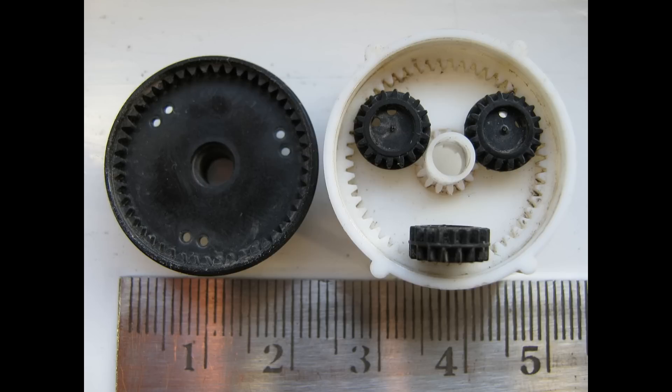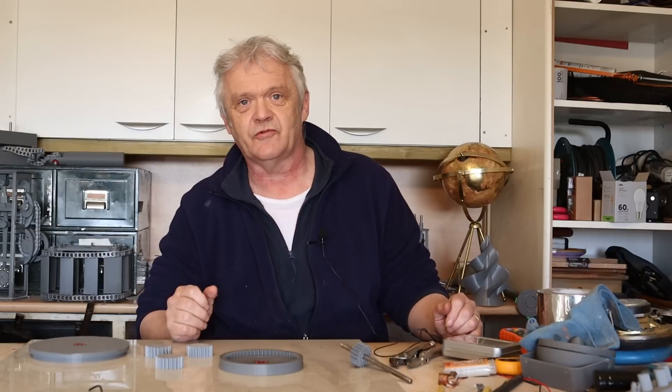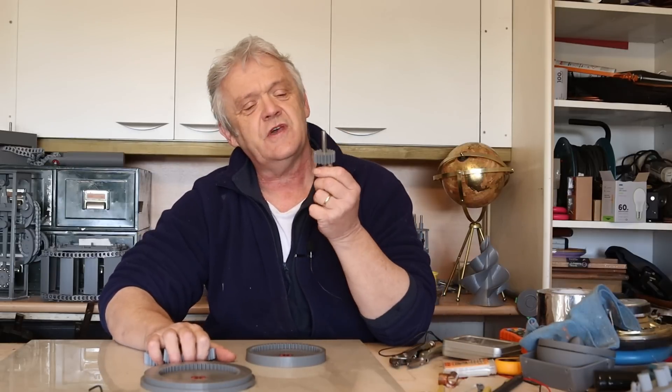To overcome some of those difficulties, this was developed — it's called the split ring harmonic drive, and it's absolutely awesome. I've drawn this up in Tinkercad and I will be putting these files on Thingiverse should anybody want to use them. It basically consists of a top plate, a bottom plate, three planetary gears and a drive gear.